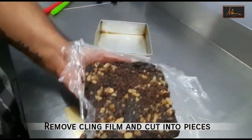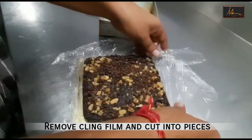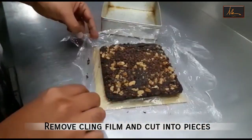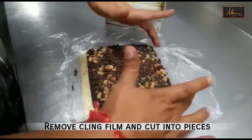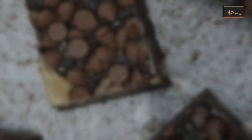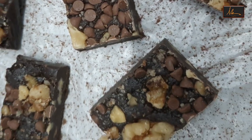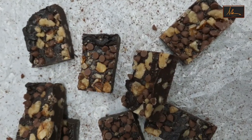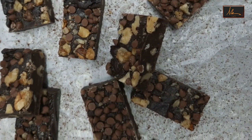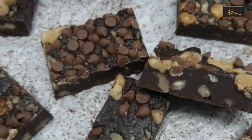As you can see it comes out easily, and we will cut this into pieces.